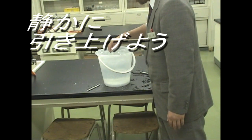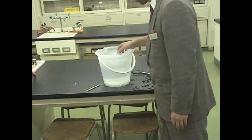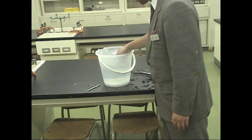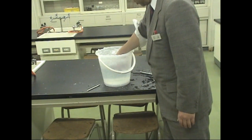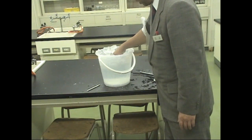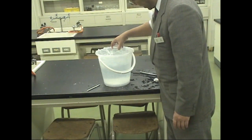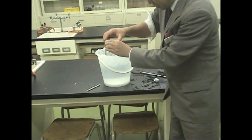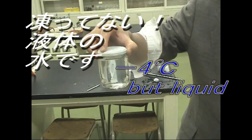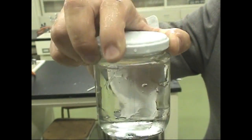If the water has been shaken, take it out very carefully. It's very cold. It doesn't seem to freeze. Give it only one strong shaking. It's a clear liquid. Here we go — ready, set, go!